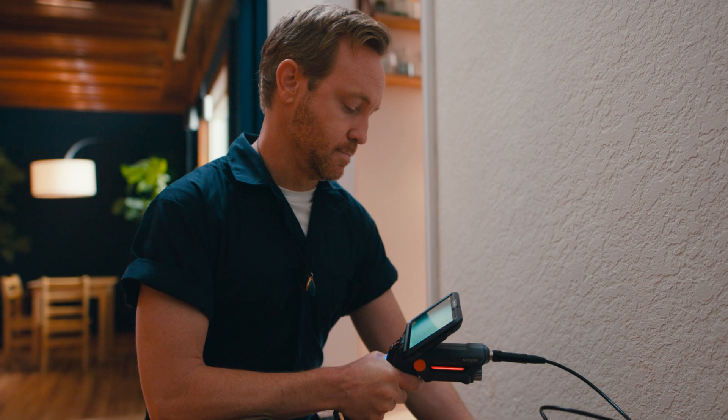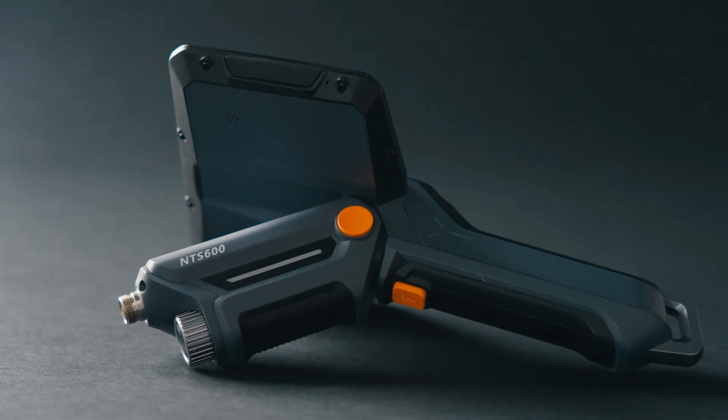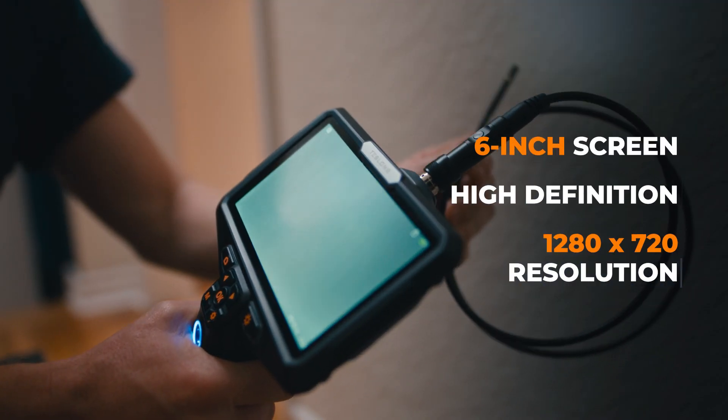Don't guess where the problem is. With the new Teslong NTS 600 inspection camera, you can see into the tightest spaces in beautiful HD quality on the 1280x720 6-inch screen.